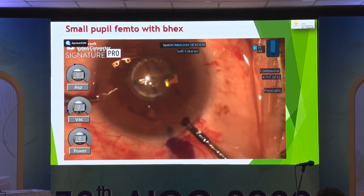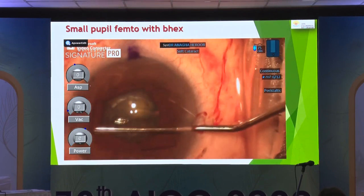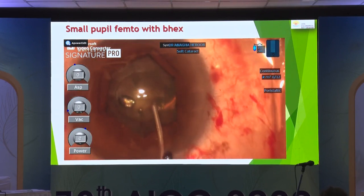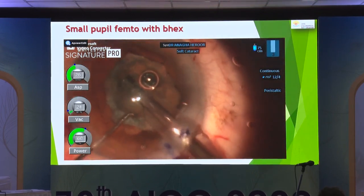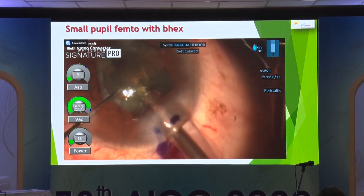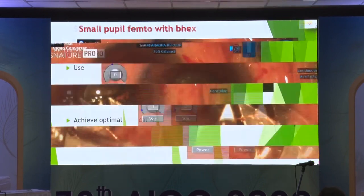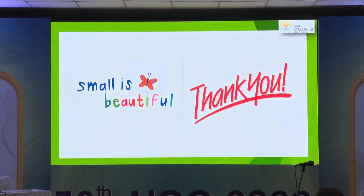In a patient where FEMTO was done first and then a B-Hex was placed, the capsulotomy had already been done and was free-floating — easily removed. Because the nucleotomy was also done, the entire procedure was completed well. The pupil was really small but we had a good outcome. To conclude, with increased patient expectations and use of premium lenses, with optimal use of devices, we can definitely overcome the challenges of small pupils and give good visual outcomes.